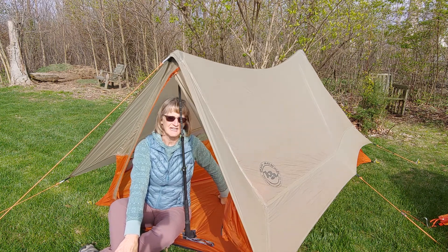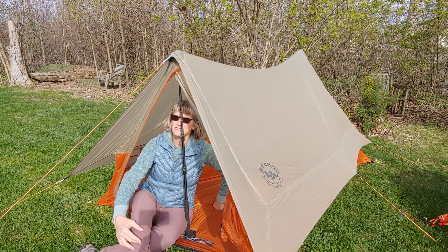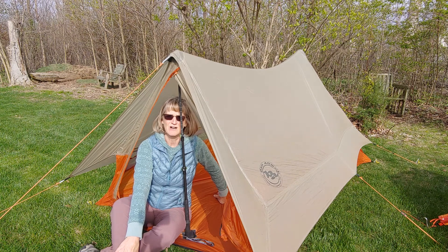It does have some ventilation — if you can see on the side here, the entire length of the tent. You do get some air movement in, and then there's a vent at the top which helps.